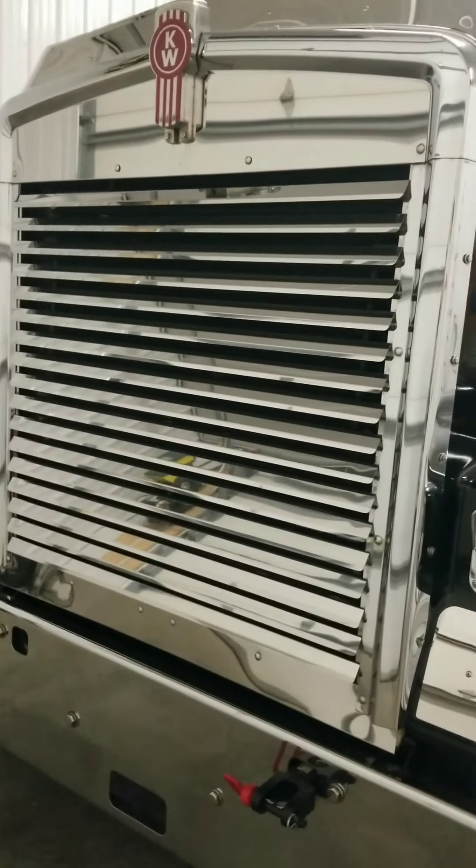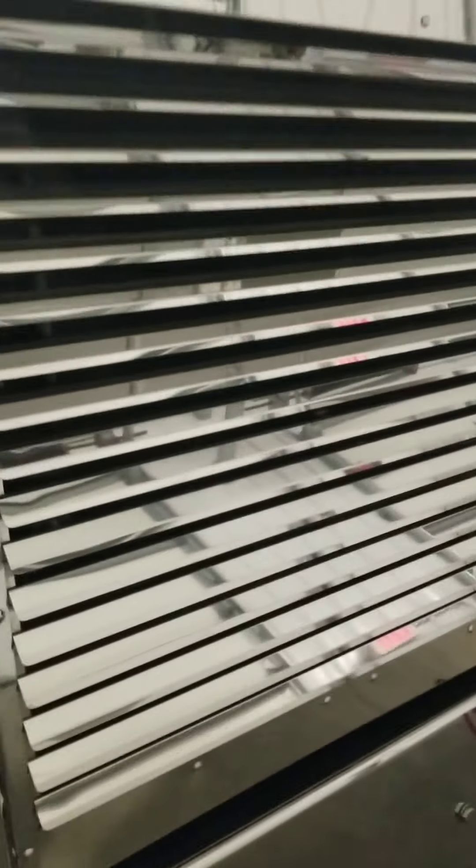We're going to get this thing knocked out — stay tuned for the results. The paint is scratched up — it's a new paint job but it's pretty scratched up, probably from brushes. We're going to put a nice sealant on it after we're done with it, get it looking really nice and get it out the door. Thanks for watching guys, we'll be back with more of this beautiful KW.